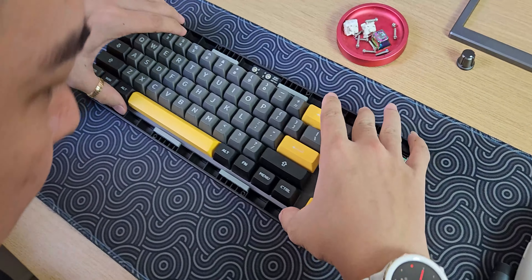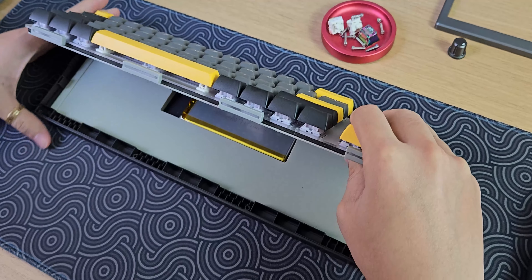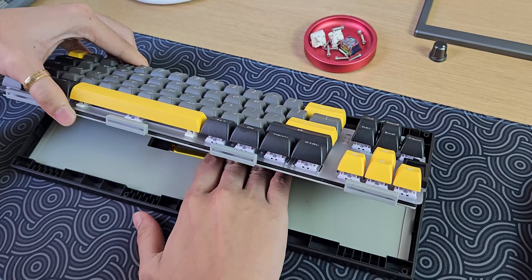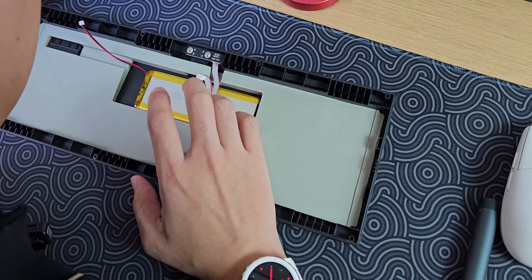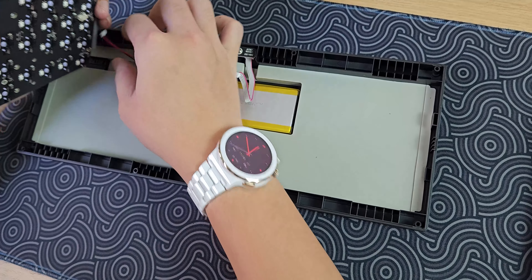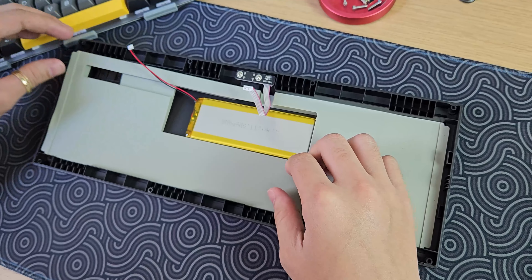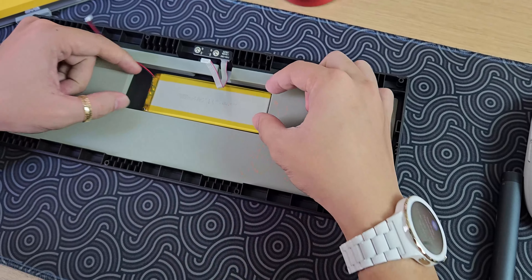Bây giờ mình cũng tò mò xem bên dưới nó sẽ có thêm cái gì nữa. Có silicon ở phía bên dưới luôn. Mẹ thiết kế quả dây pin ngu vậy cả nhà nha - anh em nghĩ quả thiết kế dây pin ngu chưa? Thiết kế quả dây pin đấy là điểm trừ cực kỳ, cực kỳ đáng chê anh em ạ. Như thế này thì được cái là lúc mà lắp vào mình sẽ phải lắp pin trước, sau đó lựa gắn cái này vào, kéo căng lên một tí là bung. Anh em phải lưu ý rất kỹ cái vụ này. Bên dưới chúng ta có silicon, thế nên đó là lý do vì sao phím nhựa mà nặng tới 0.8kg.